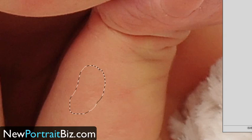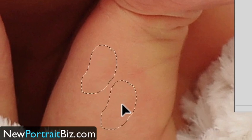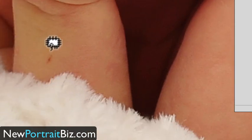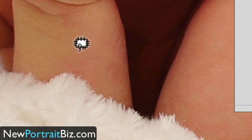So if I go back, that was the blemish, and then I just drag it to a good piece of skin, let go, and bang — done.